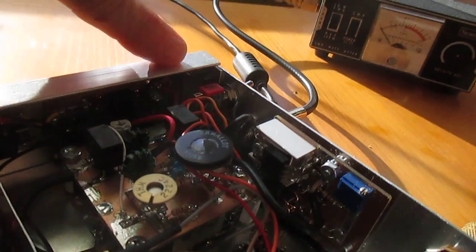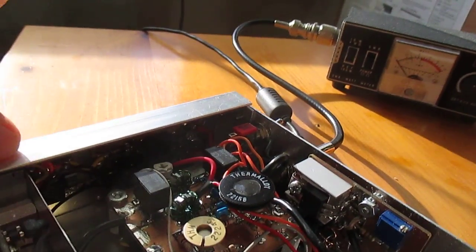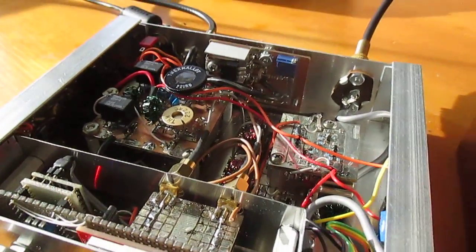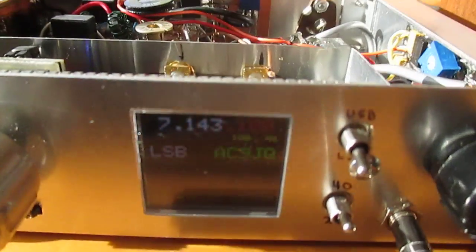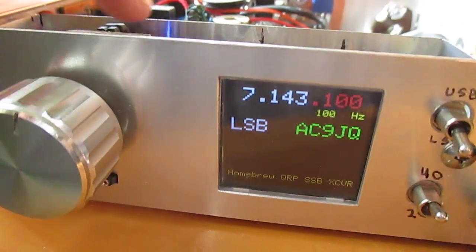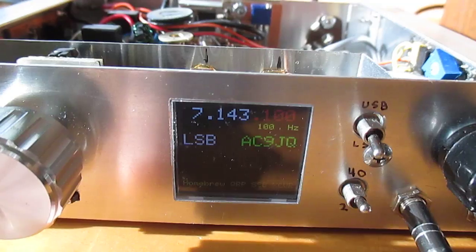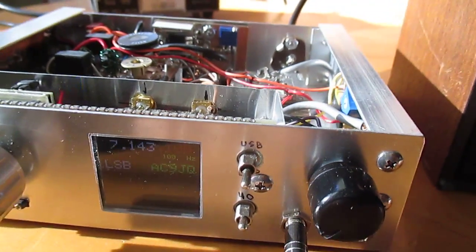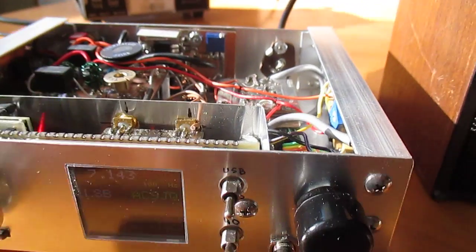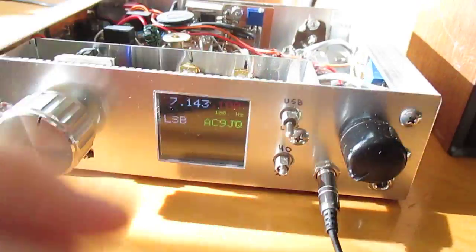Over on one side here is the power entry, power control, and power regulators for the SI5351 and the display controller. I have an Arduino Pro Mini, and the SI5351 is down below there, and of course the display up in front, with volume, tuning, upper/lower sideband, and eventually a 40/20 selector switch.